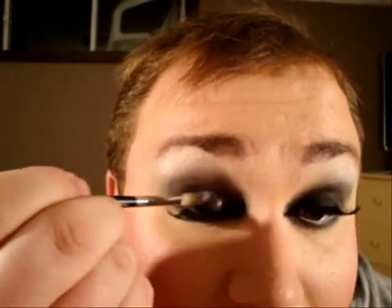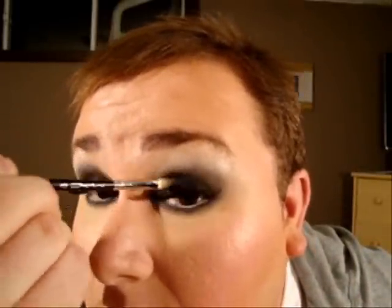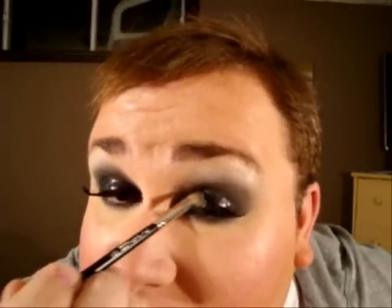Now what will bring this look to another level — I really want that glossy effect on my lid, so I'm going to apply some clear lip gloss onto my lid. You've probably seen this look before in fashion magazines. You can also use Vaseline for this; it really doesn't matter what you use, just make sure you don't get it into your eyes.